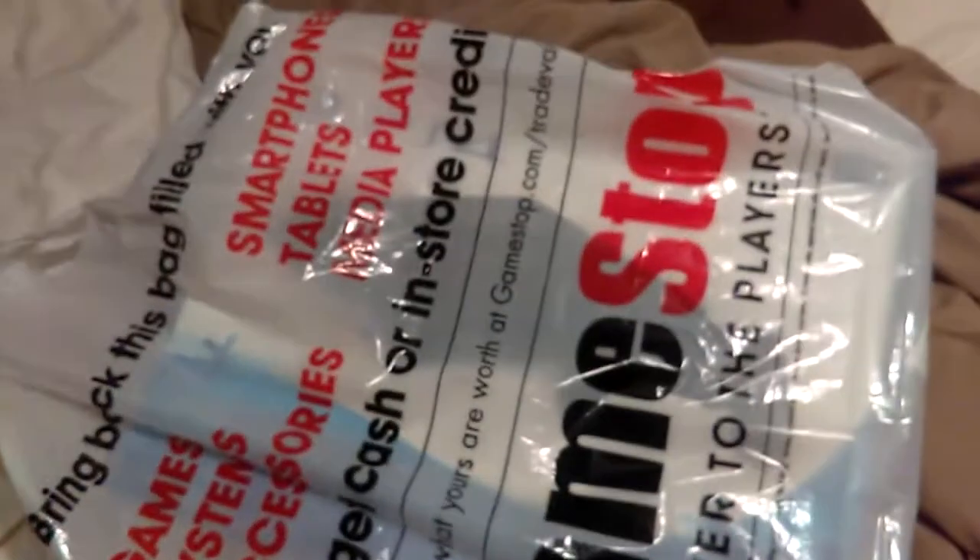Hey everybody, what's up? This is Blaze Life 334, Alex here. I just got home today and I'm going to be doing an unboxing of something I needed — something new that broke just recently. So if any of you have been on PSN and haven't been seeing me, my bad. That's what I'm going to be showing you all. I got something from GameStop today.